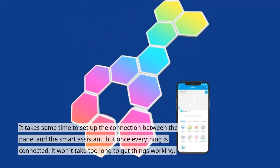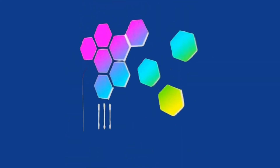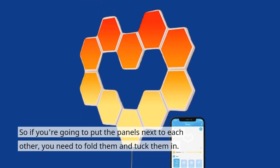It takes some time to set up the connection between the panel and the smart assistant, but once everything is connected, it won't take too long to get things working. The most frustrating thing about the assembly process is the connections themselves — they're designed to be long, which means they're not easy to fit together if you don't want to break any connections. So if you're going to put the panels next to each other, you need to fold them and tuck them in.